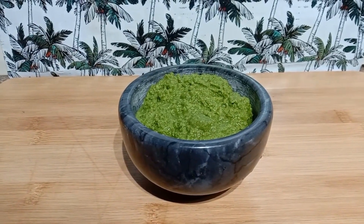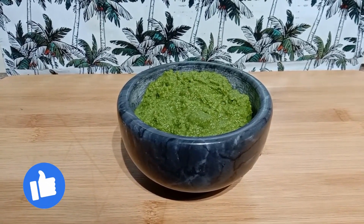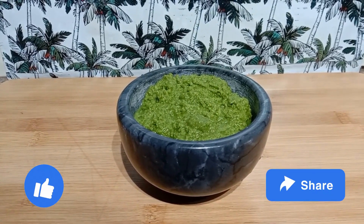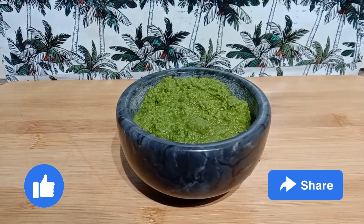I hope you liked my video. If you like my video, leave a thumbs up, leave a comment, and share this recipe with your family and friends. Thank you for watching.